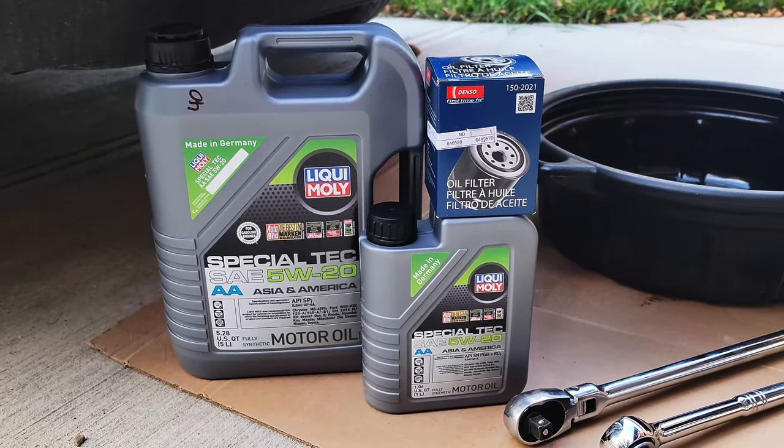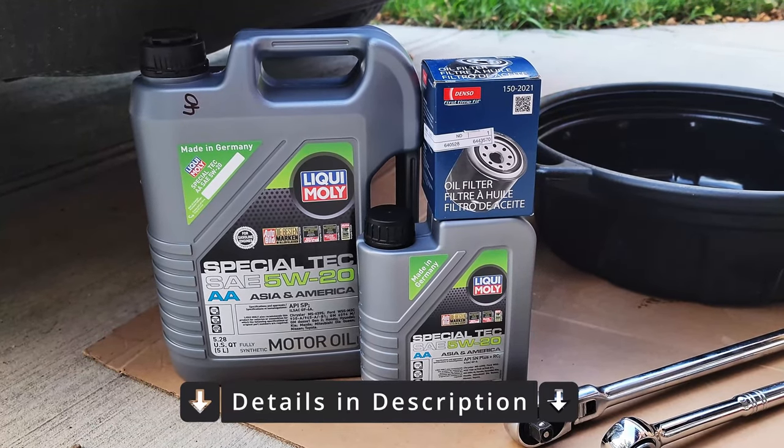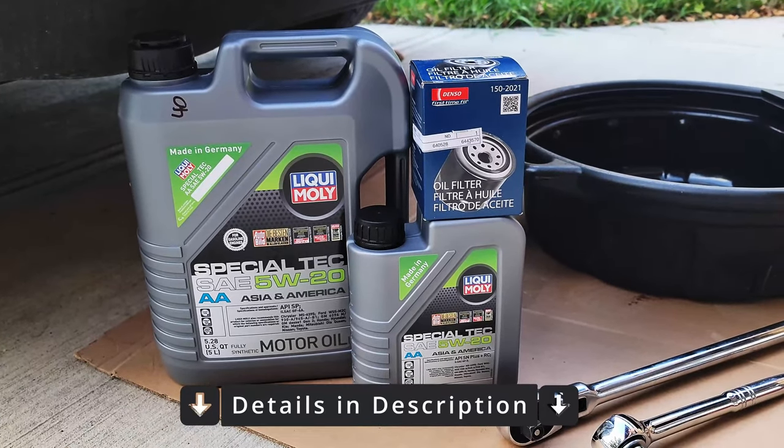To get started you'll need six liters of 5W20 full synthetic oil and an oil filter. Check the description below for all of the part numbers.